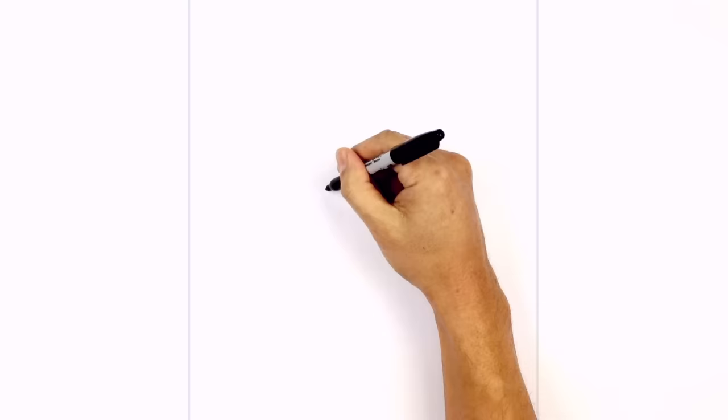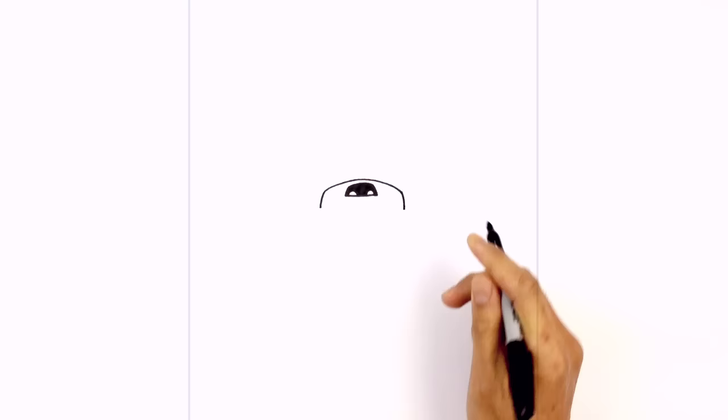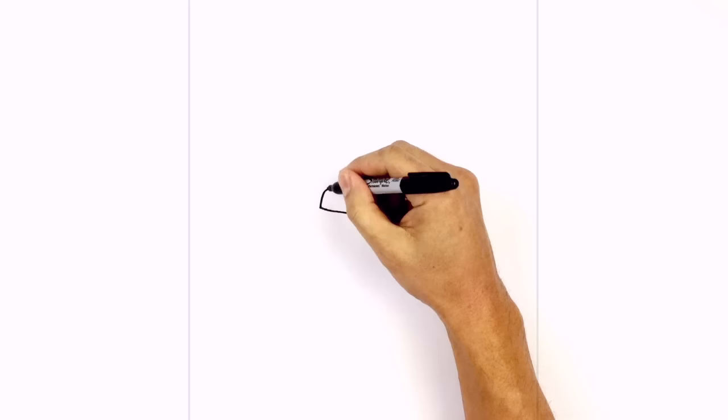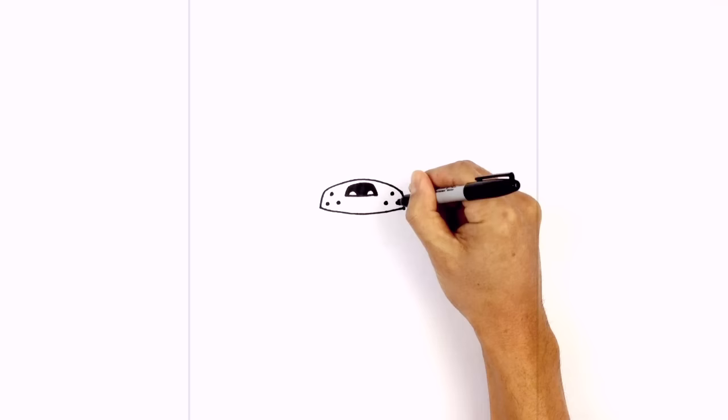From here let's draw a curve for the top of the muzzle just over the nose. On the left side we'll curve up above the nose and then down on the right side. Now we're going to take these sides and just curve down the side of the muzzle — on the left we'll curve down and on the right we'll curve down. Now we're going to connect those two points with a curve for the top part of the mouth, going across. Let's add a few dots on either side of the muzzle: up here on the left draw a black spot and draw two more below it, then do the same thing on the right — one at the top and two along the bottom.